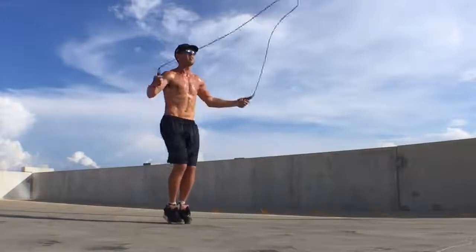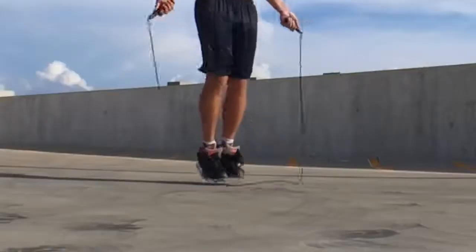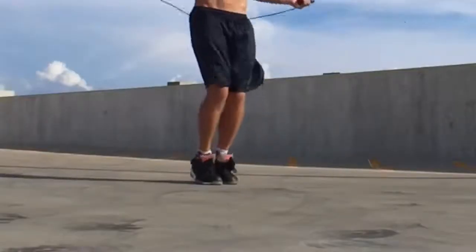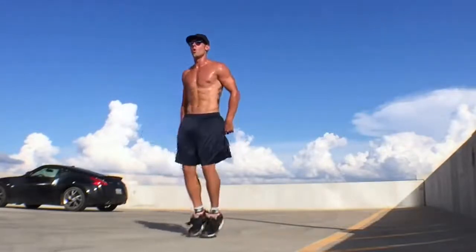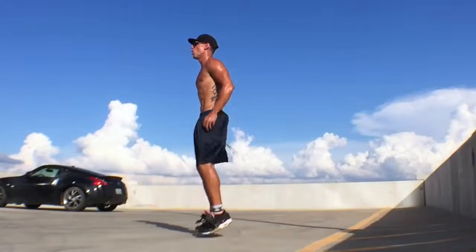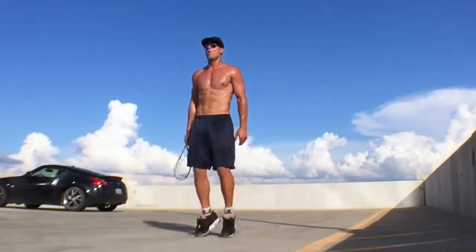A mistake that most people make when starting out is they do two jumps for every time the rope swings around. I want you guys to get rid of this mentality. It's the easier way to jump rope, but it's not the correct way — if you start off doing that, it's going to be a lot harder to get into just doing one skip for every rope turn. Start off by just hopping — one, two, three, four — get that consistent rhythm down, and envision the rope spinning one time underneath you every time.